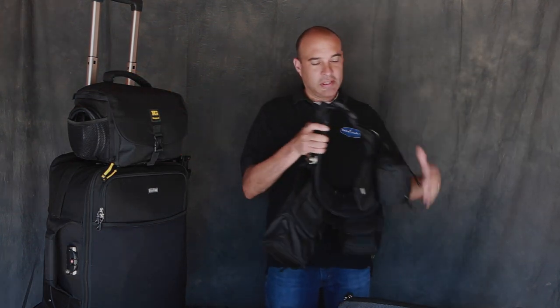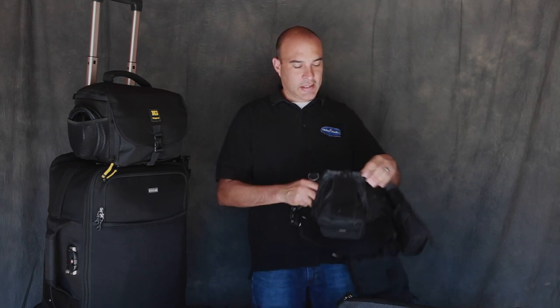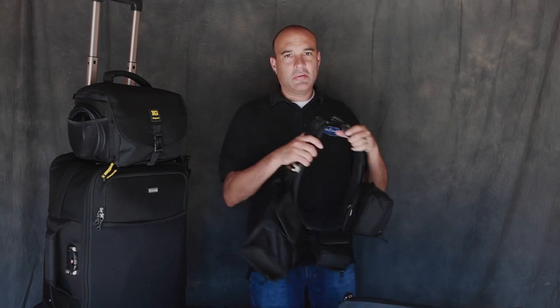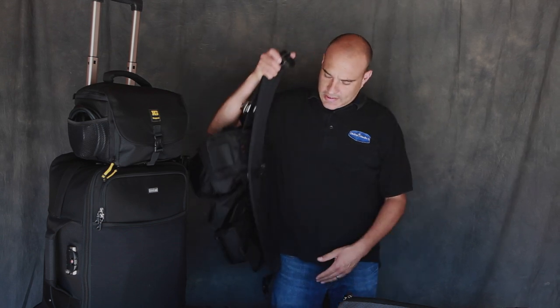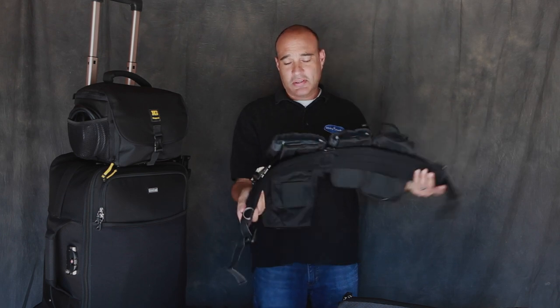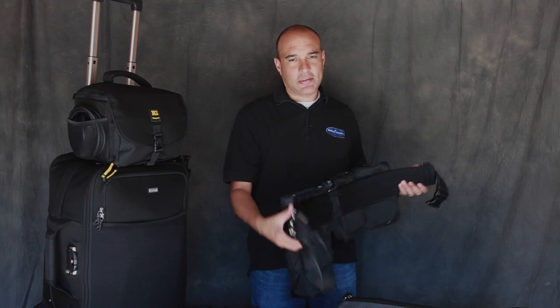First and foremost: Think Tank steroid belt with Spider clip and lens attachments. Absolutely love this. I used to use the Black Rapid straps — the double harness that went over my shoulders — but it was too clunky. I was walking around and it was banging up against the pews. If I would kneel down and take a shot I'd have to worry about my 70-200 hitting the floor. So I moved on to the Think Tank steroid belt and the Spider adapter. Absolutely love it.